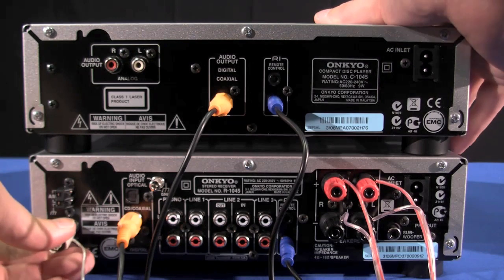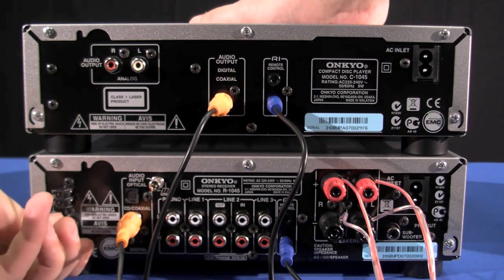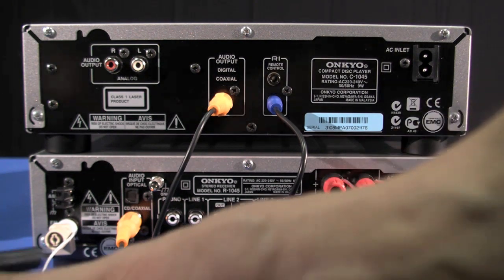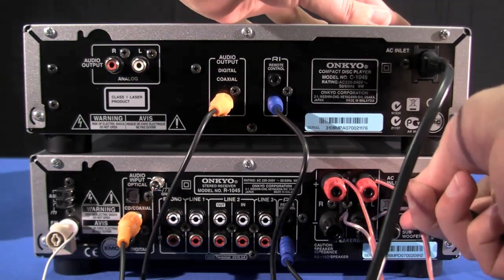Connecting the FM aerial is a simple case of pushing on the supplied lead, and we are done. Both of these power leads come supplied in the box and it's just an easy case of pushing them in.